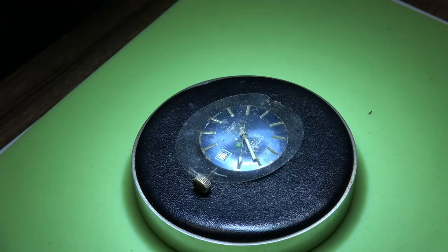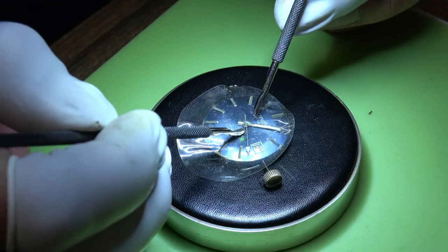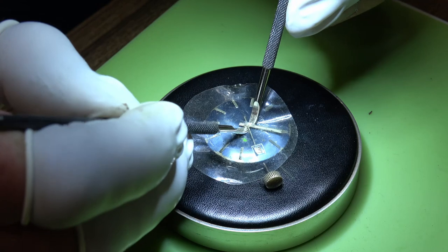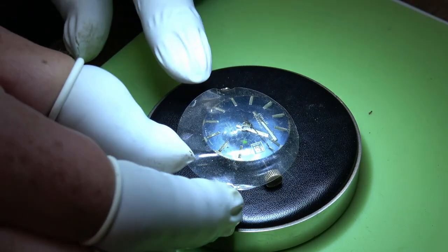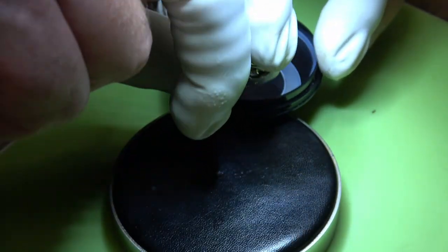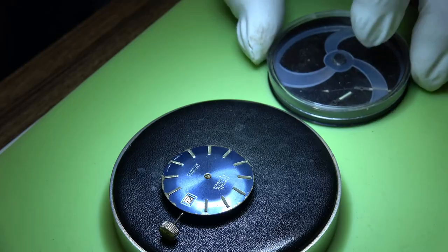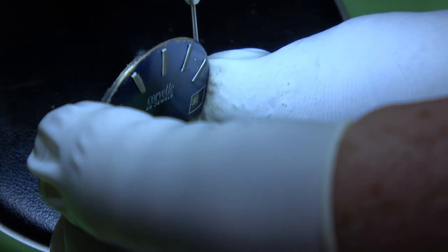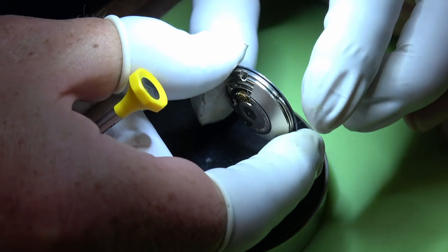First things first, we'll get these hands out of the way. I like to put a little silicone disc over the top - that just protects the dial while I use these hand-removing levers to get under the hands and lever up. They'll just pop off the stem. Be careful because sometimes you can take the tube from the centre second - I've done that in the past. We can keep the hands safe in that little tub.